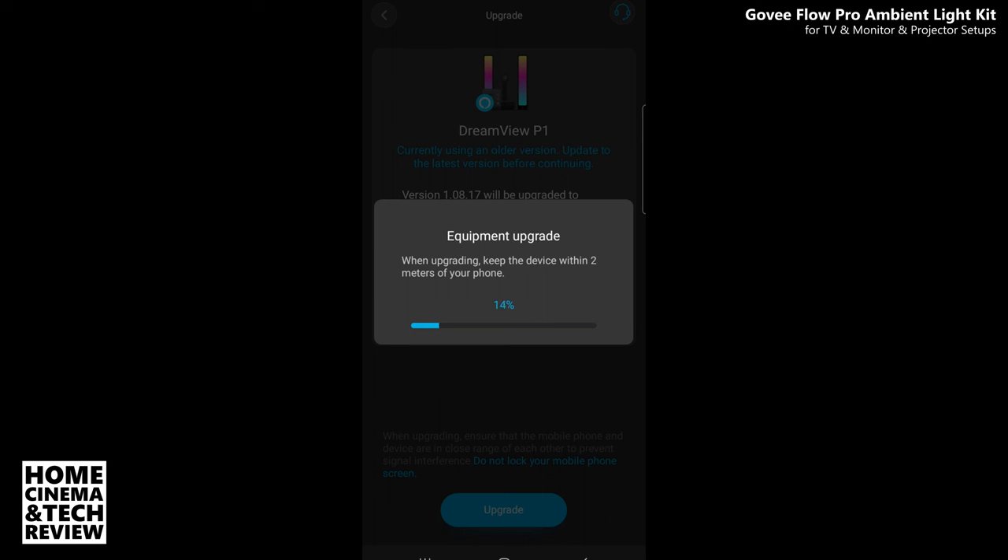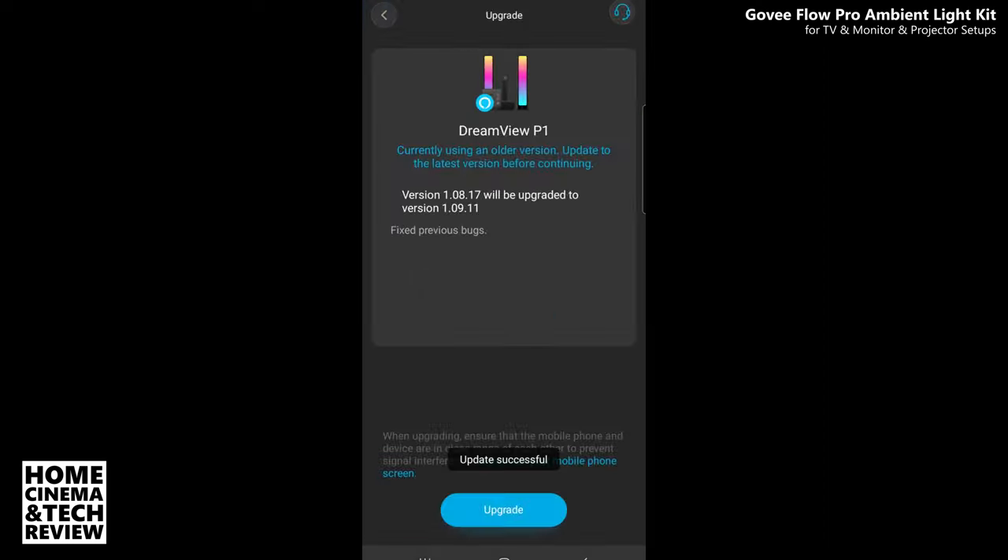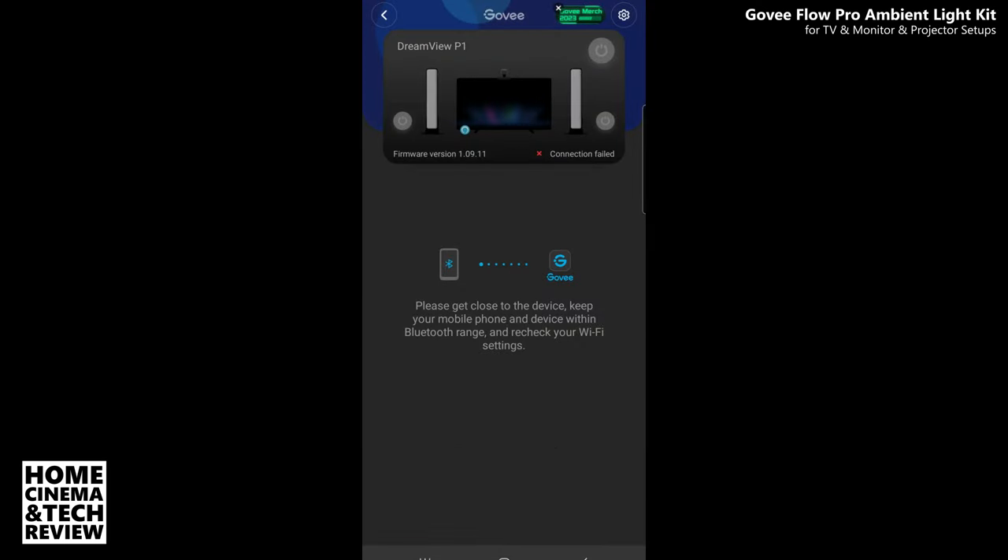I'm taking the foam sponges back — some are falling off. There's a version upgrade prompt — I'll upgrade, no problem. It's not taking too much time. Things have got very easy compared to the first generations I saw online. The equipment upgrade is issuing and reconnecting.